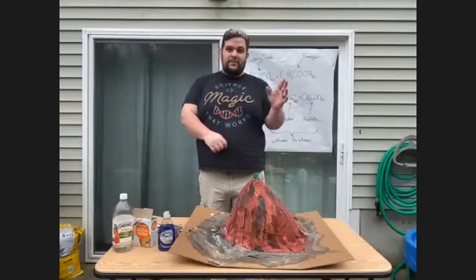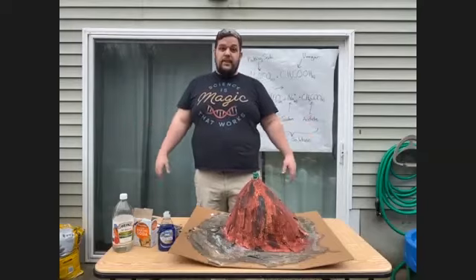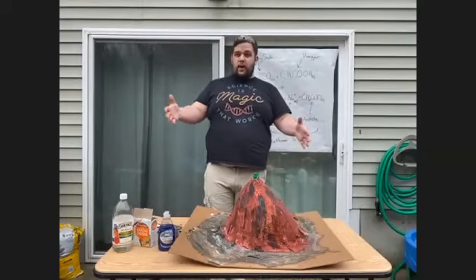Hey everybody, my name is Scott. I'm really excited to be a part of Cape Aldersgate's Virtual Camp. Today we're going to be doing a papier-mâché at-home volcano.